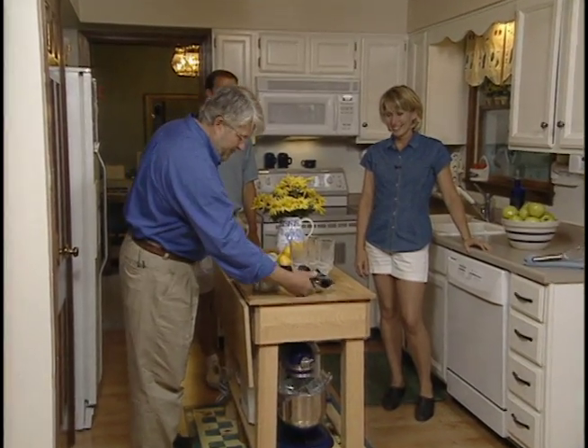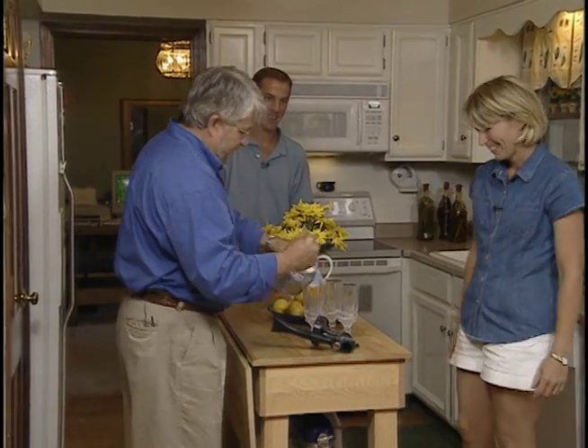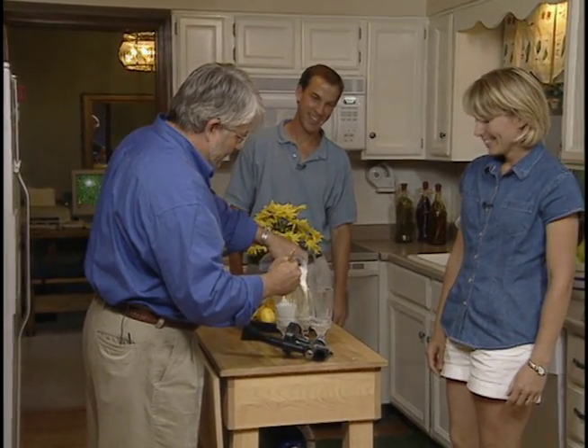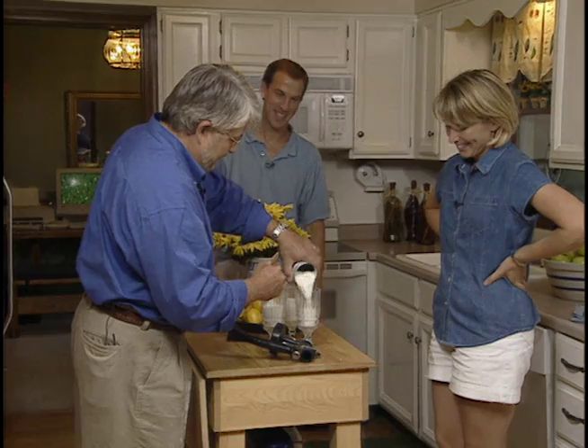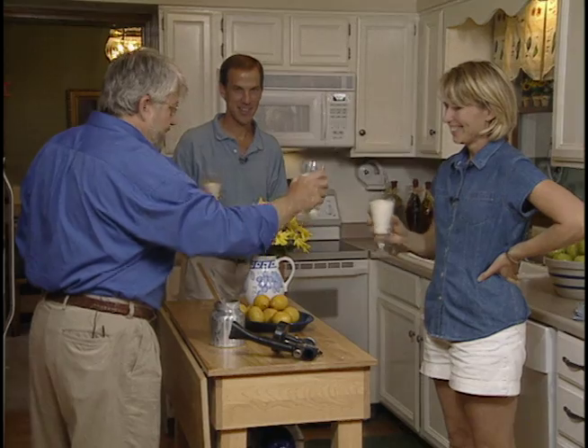I think we deserve a toast! This looks like 'Colonial Cream' to me. Okay guys, great job — and a great set of working partners!